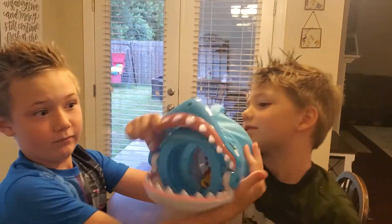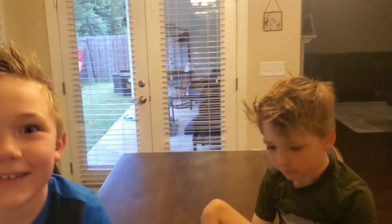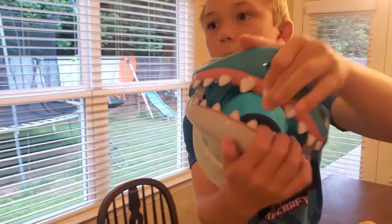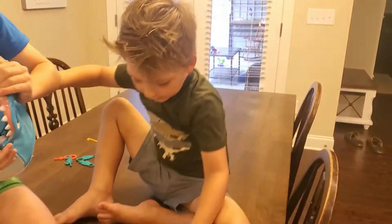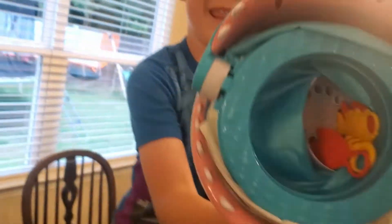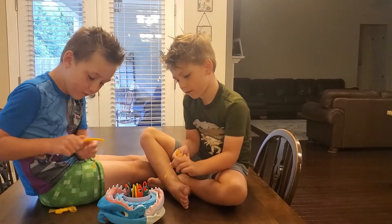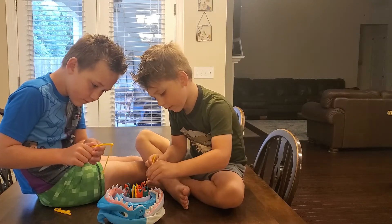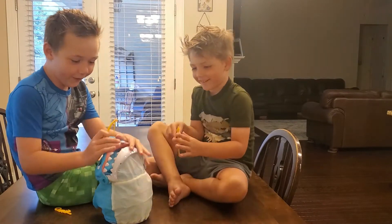Oh goodness! All right, that is it — this is a cute game, this is fun! It bites you more. Bye!